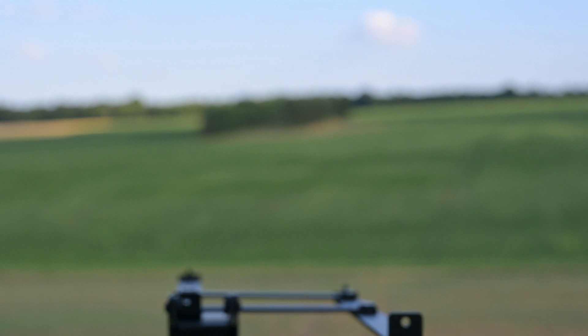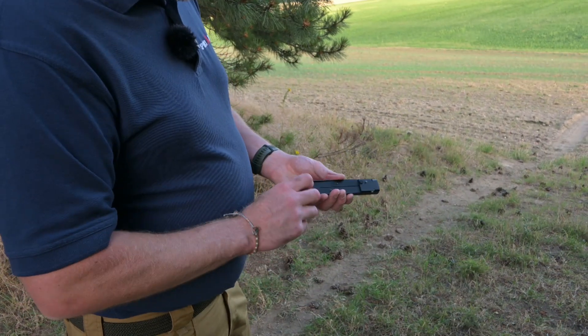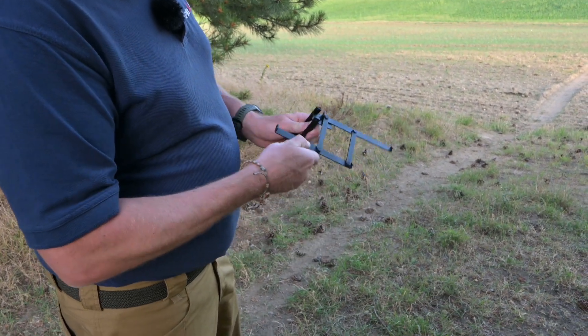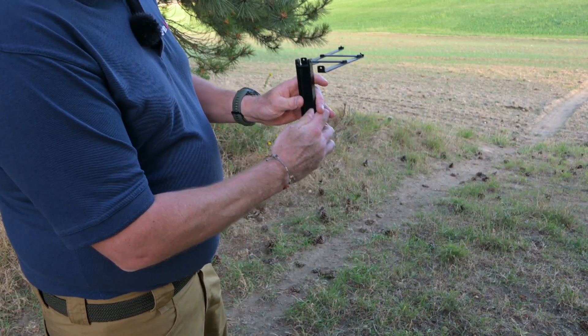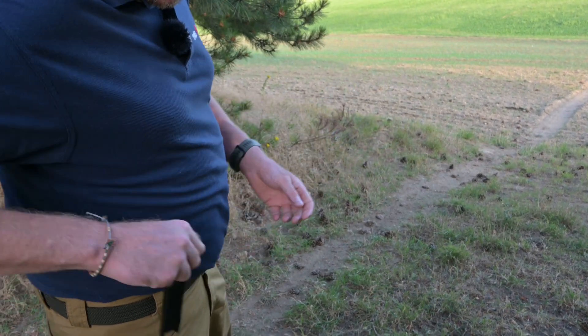I hope that explains roughly how it's going to work. It's literally this easy to open and close. That's open and looking into the distance, and then I can just close it back up and back in my pocket.